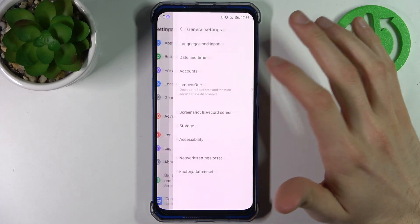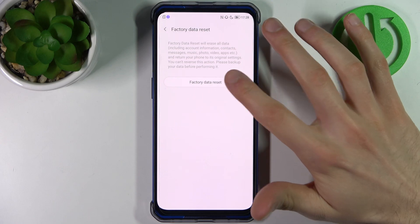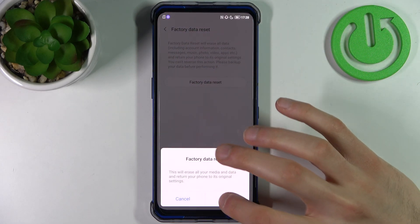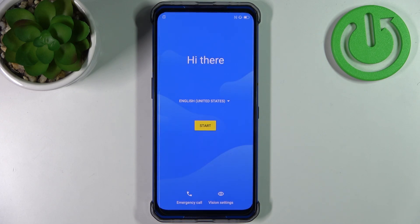So firstly let's open settings, then go to the general settings and select factory data reset, then tap factory data reset, reset, and after that your device will be restarted in about a minute. And that's it.